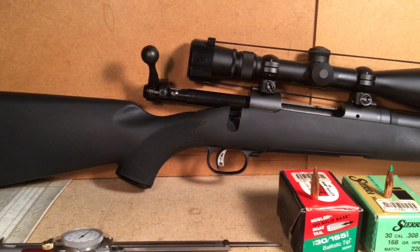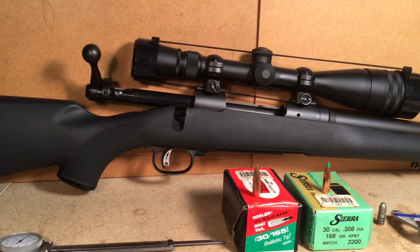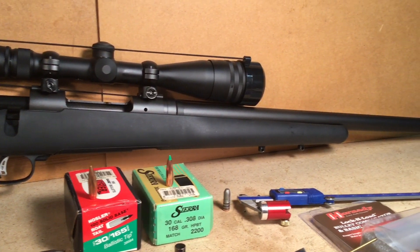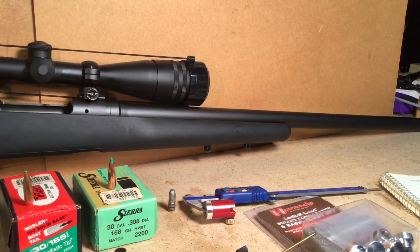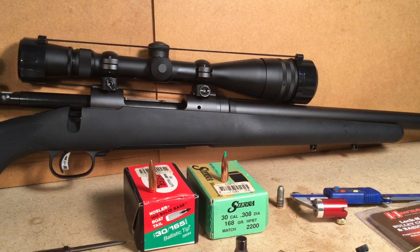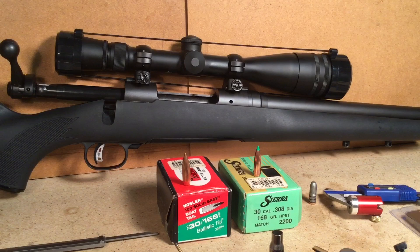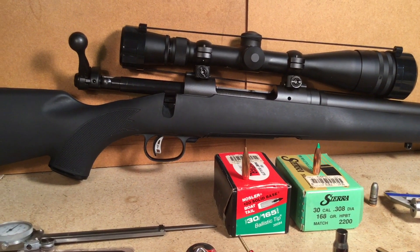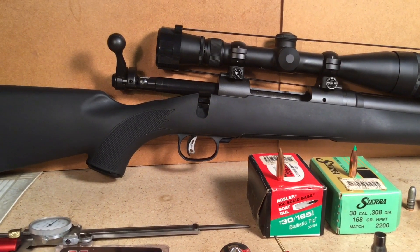Well, shooters and reloaders out there, FortuneCookie .45LC coming to you from the Hot Lead Zone. Today we're going to do the Savage Model 11VT-308 Project, Chapter 12: Establishing Bullet Seating Depth, COL.